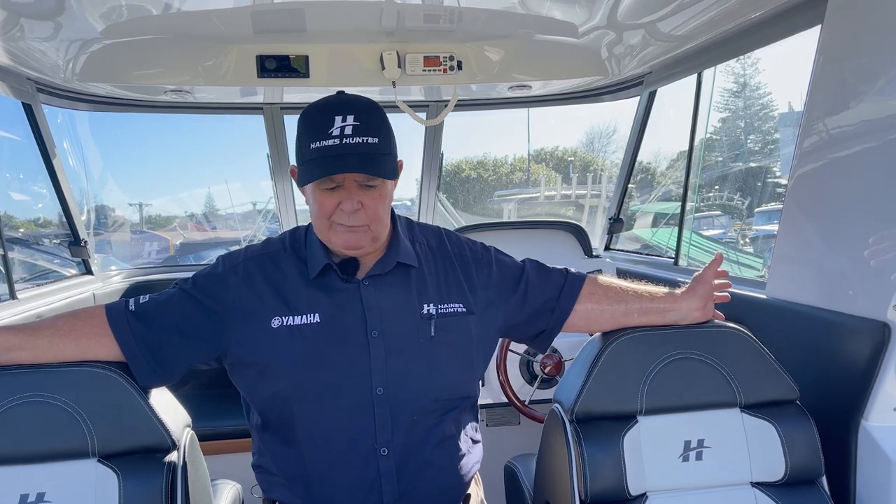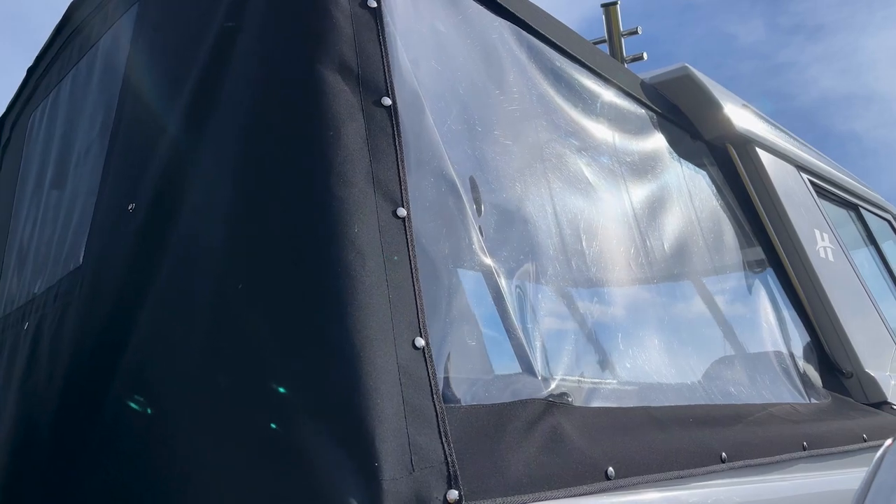The back end of any boat in the range is where all the action happens. The versatility of being able to use the boat as a weekender, overnighter, day boat, hard-out fishing boat, or dive boat is all catered for by simply setting up the back part of the boat how you want it. For overnighting, we offer a camper canopy extension that literally doubles the size of the covered area in the cockpit, and a cockpit table on one side creates a nice aft lounge effect. Bait stations, barbecues — all that is fully covered.